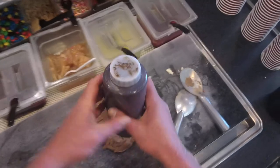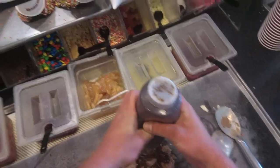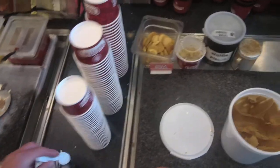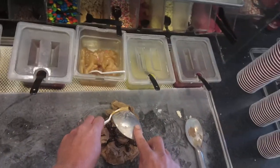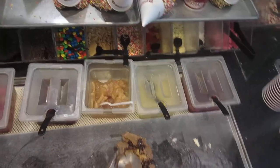Take a couple of Reese's and put them on there. Do a figure eight of fudge. Then add peanut butter and flatten it out.